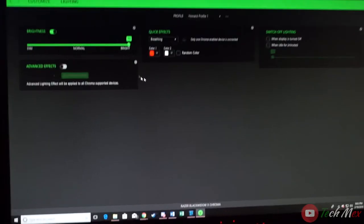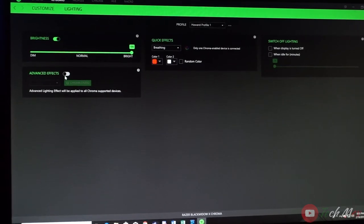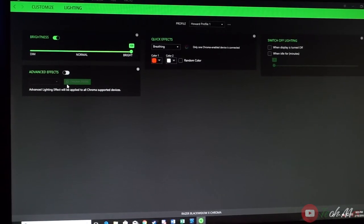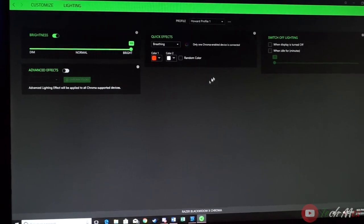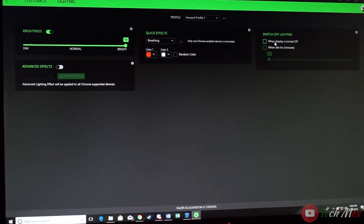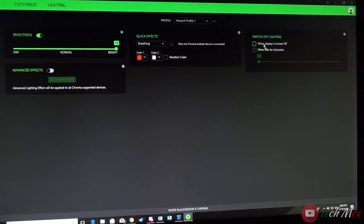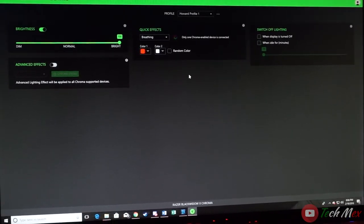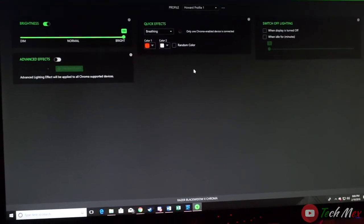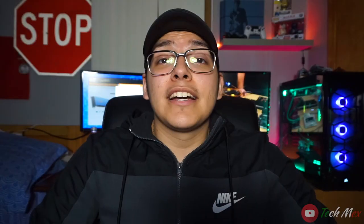With all those effects, you can also change the brightness and go into Advanced Effects and the Chroma Studio for more customization. You can switch the lighting on and off — for example, having it turn off when your display turns off. These are small things that really make a big difference, whether you're gaming or done gaming, and it's nice that Razer includes these features with all their different technologies.